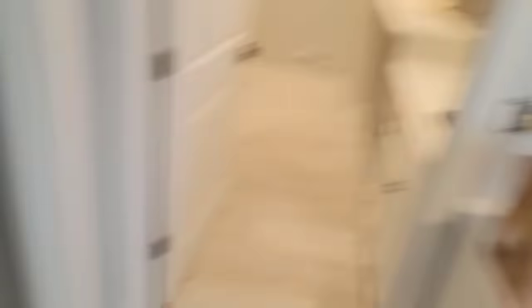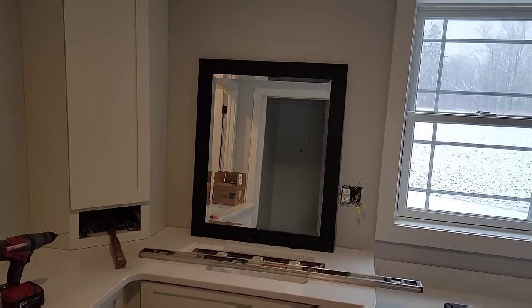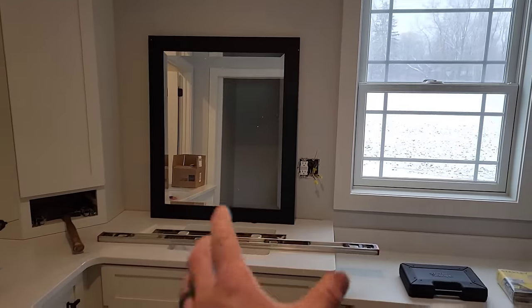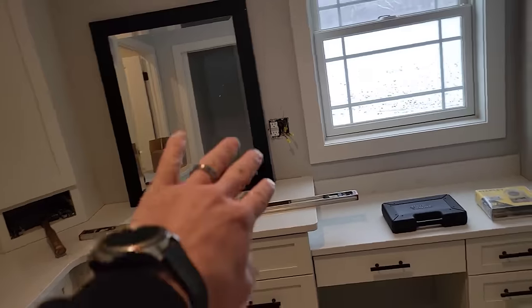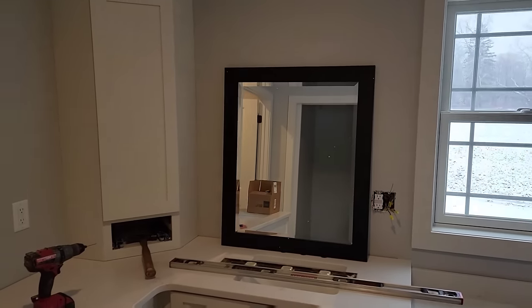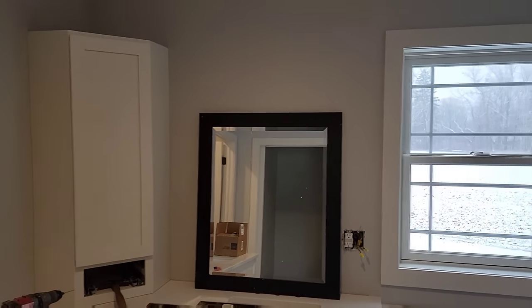So I've got some mirrors that need to get hung up. There's another one right there for over here. We're going to work on that today. It's going to be a little bit tricky because I can't quite center it in the opening, can't quite center it over the sink. I've got to work around the plug and yeah, it's going to be a bit of a challenge, but we're going to figure it out.